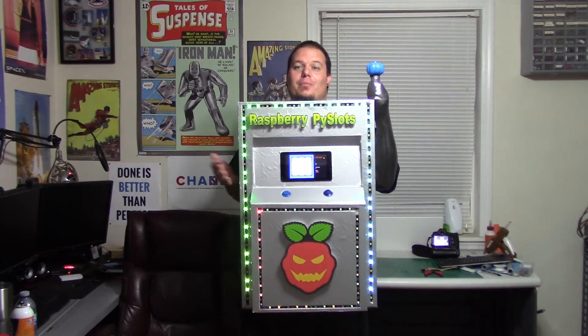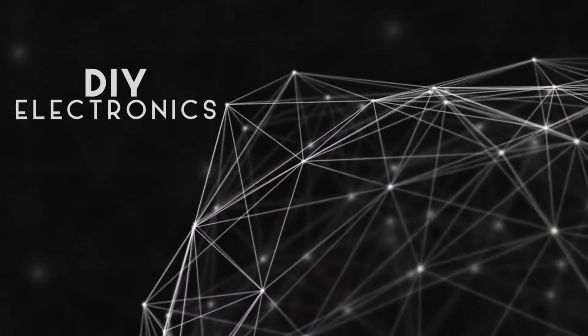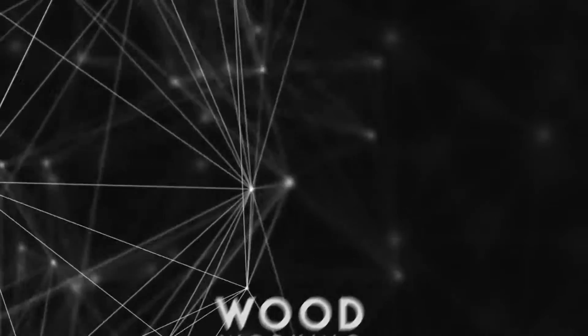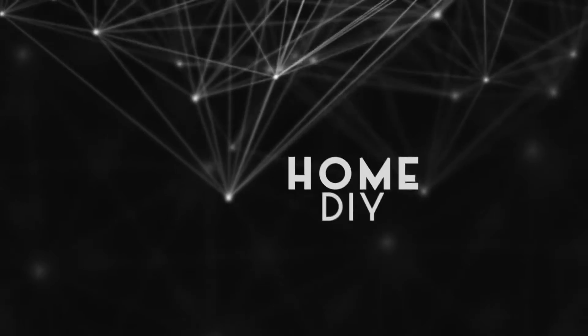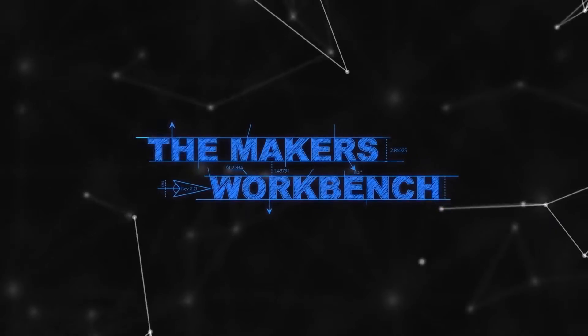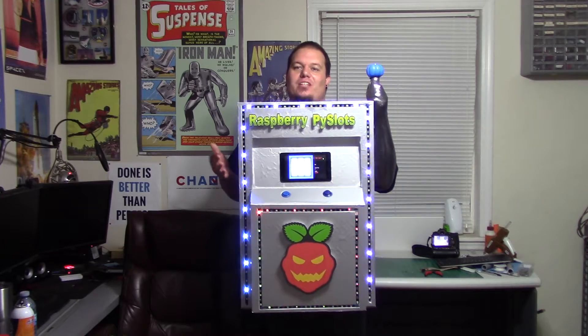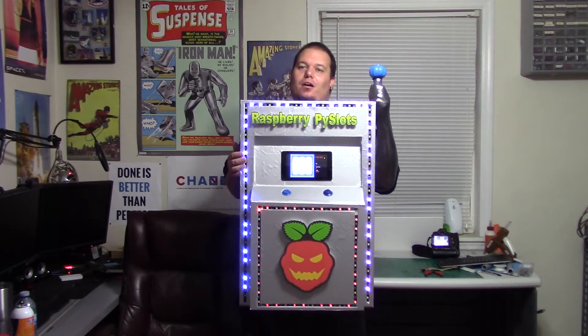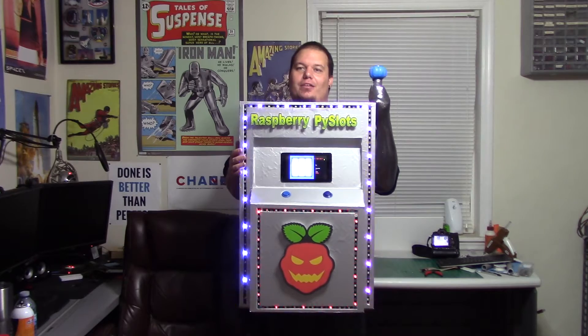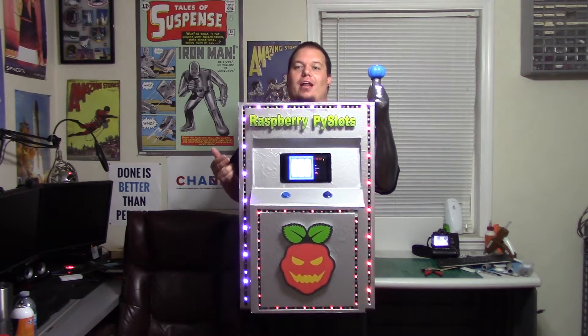Hello everyone, welcome back to The Workbench. I'm your host Charles and in today's episode we're going to talk about this crazy contraption that I'm wearing. A couple weeks ago Element14 asked me if I would build a Halloween project, kind of like I do every year for them. This time it was based around a costume that utilized a Raspberry Pi 3 and a 7 inch touchscreen.